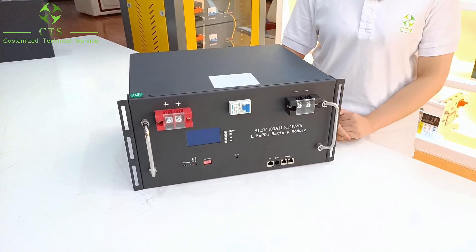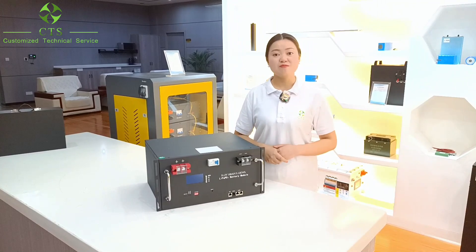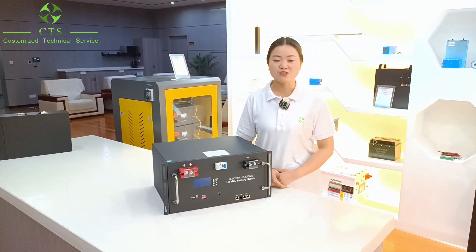It is very convenient, right? So, if you are interested in this product, just feel free to leave me a message with your name, email address, and phone number. I will reply to you as soon as possible.